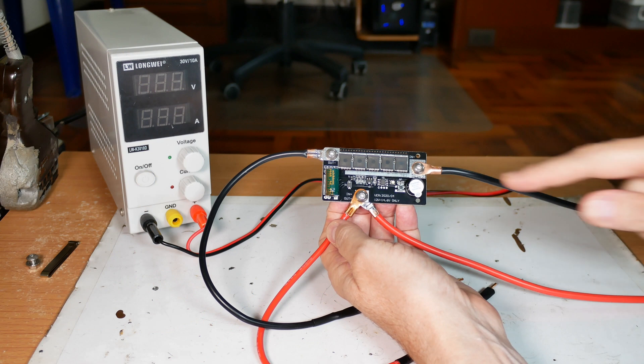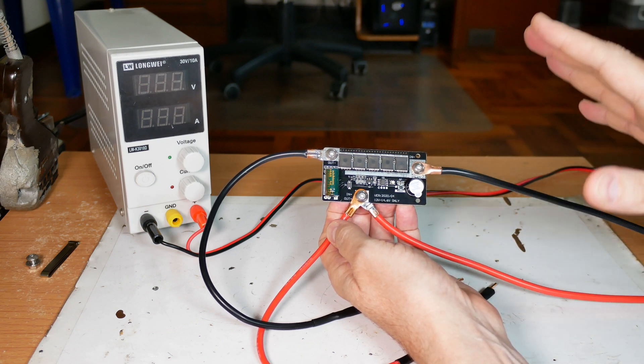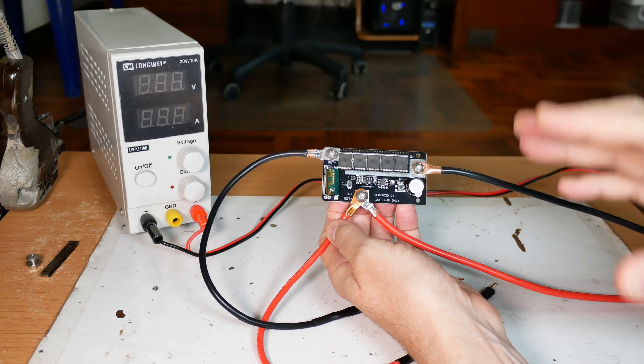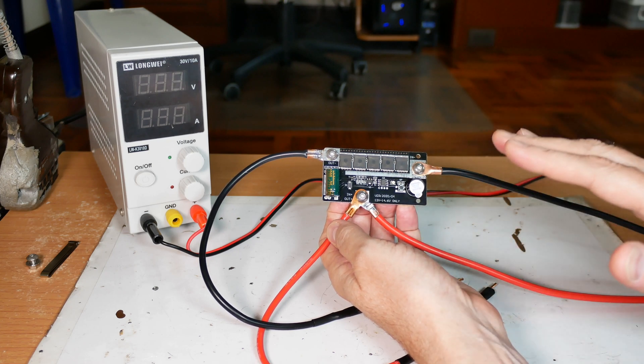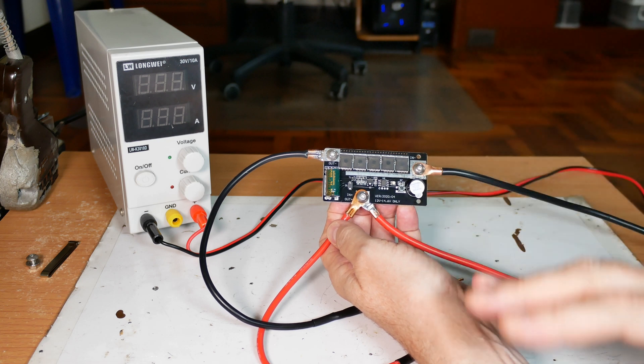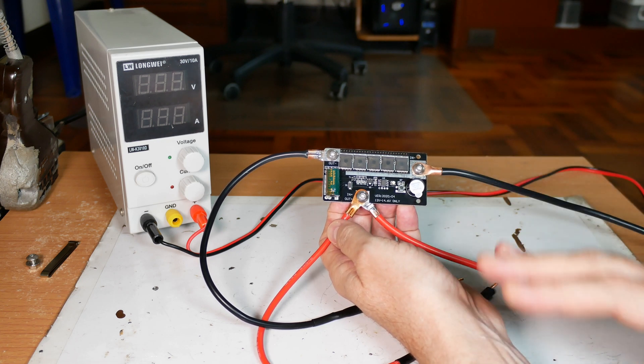Let's finalize the assembly by doing a smoke test, and then I'll make another video where I hook it up to a serious battery and actually do some welding. It's not good to start out with that — we need to test it with a lower amperage source first to make sure we don't set something on fire or burn something up, and to make sure this is working right.